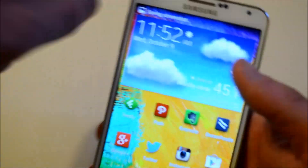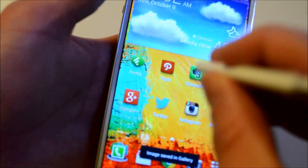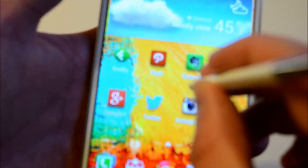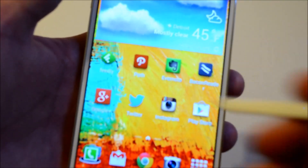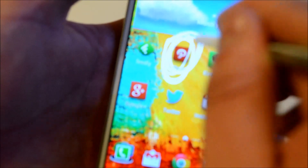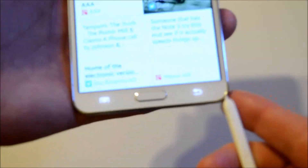The third way is actually with the S Pen. Tap on the screen once — when you get the Air Command menu, it'll take a screenshot. Then you can go ahead and write on the screenshot if you want, or you can just save it.